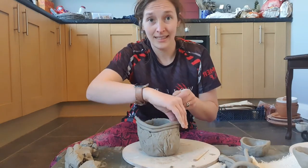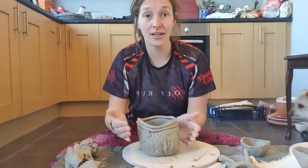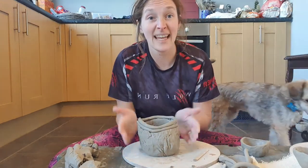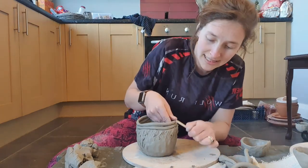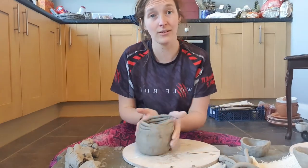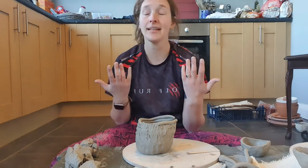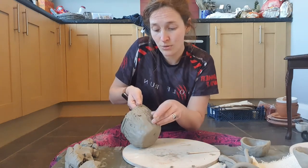Keep going like this and keep building up. You can just keep going taller. Every time you add a couple of coils, smooth them together and drag it down. When you've got the pot to the height you want, then you can spend your time smoothing it — and your fingers are just the best tool for that. Take your pot and just smooth the clay.